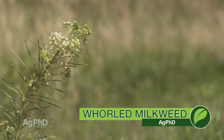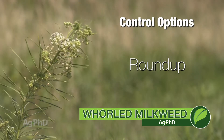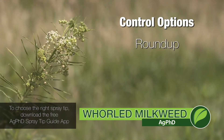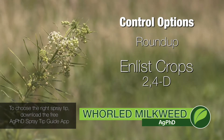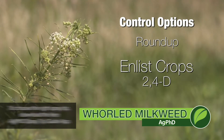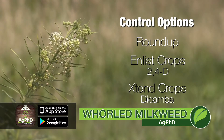The good news is Roundup is dirt cheap, so you can go out with a good strong rate of Roundup and you'll control just about any milkweed species, including this one. With Enlist crops coming online, you'll have that 2,4-D option soon in more crops if you don't have it already in your area. You also have the Xtend crops, or you've got the option of dicamba in-crop.